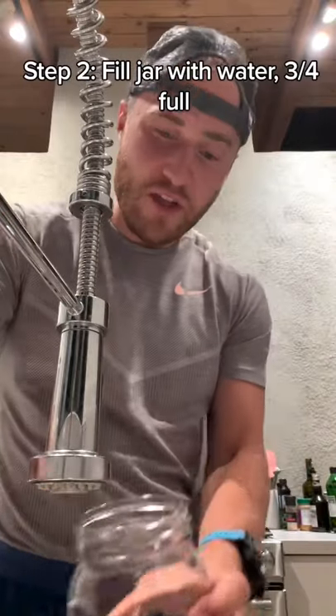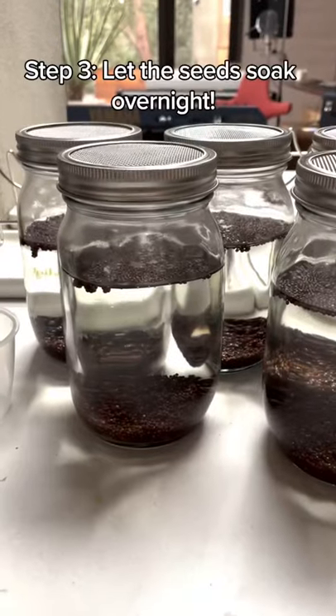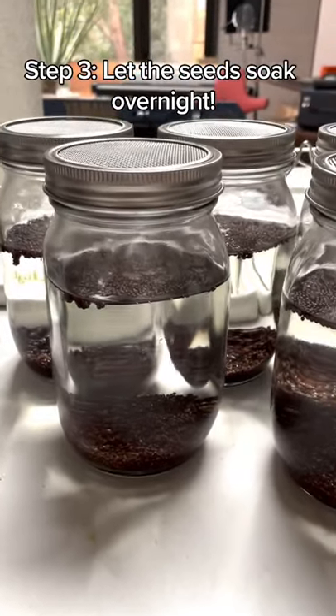Step two, fill the jar three-fourths of the way with water. Step three, let the seeds soak six to 12 hours overnight.